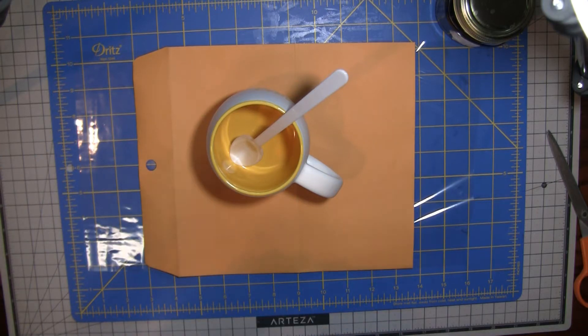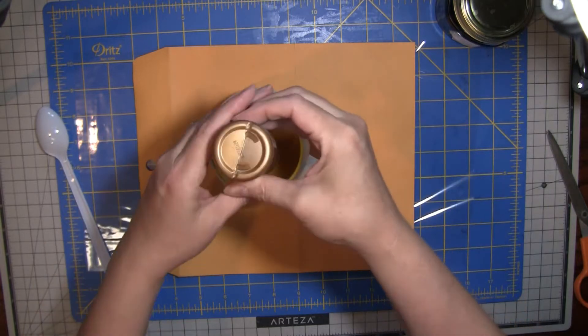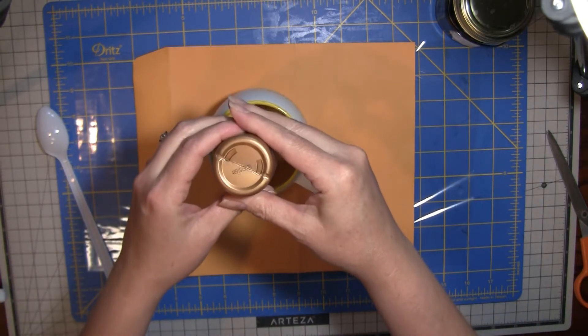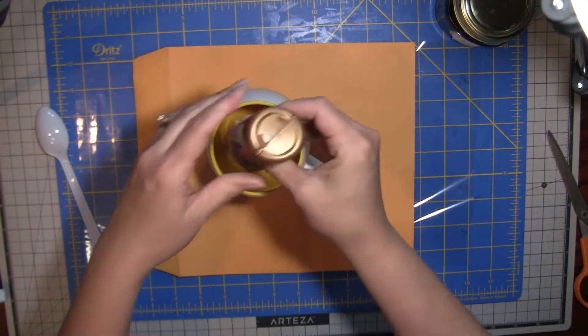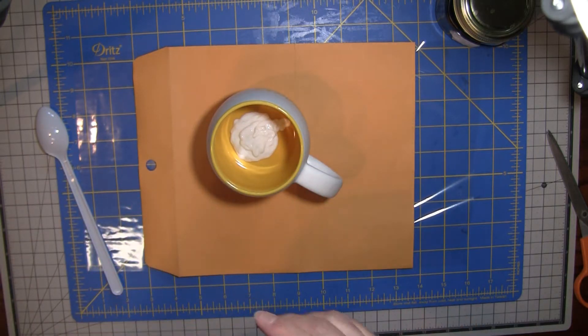I have a cup and a spoon, and I'm going to add some tacky glue. There's no precise measurements — you don't have to be super precise because it's not like we're baking or doing something that requires super precision. I'm just putting a glob of tacky glue in there. You could also use Elmer's glue; it's just a little thinner. Because I'm going to add some coffee to this, I don't want to thin it down a ton, but I have done it with Elmer's glue.